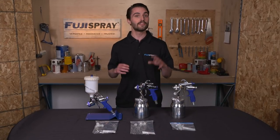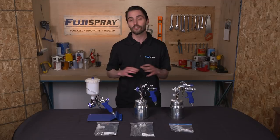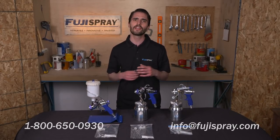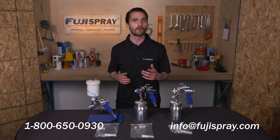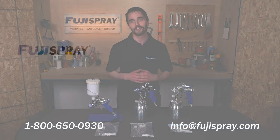So there you have it. With these four maintenance tips, your turbine and spray gun will be running problem-free for years. If you have any more questions about what we covered today, feel free to give us a call at 1-800-650-0930 or shoot us an email at info@fujispray.com. This is Jim from Fuji Spray — thank you so much for watching.